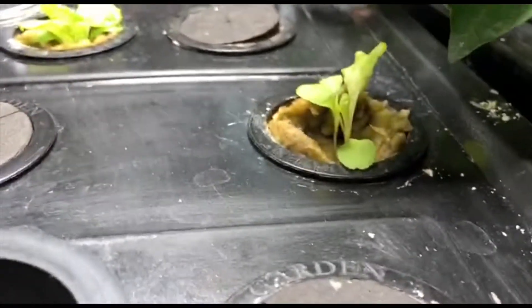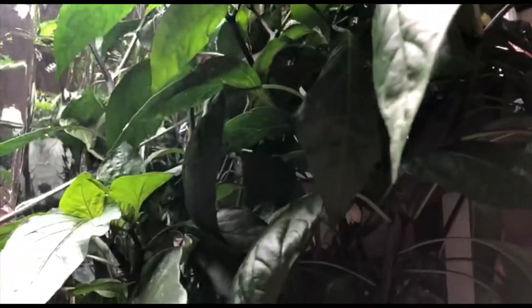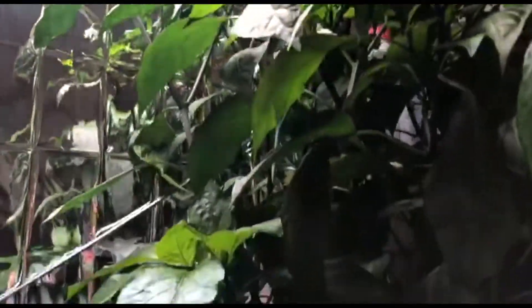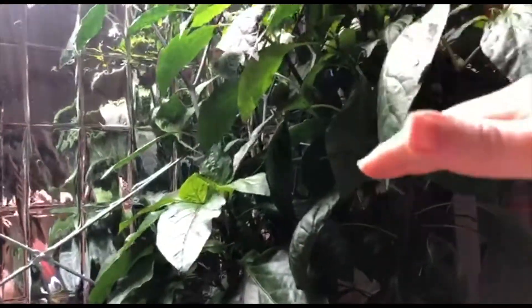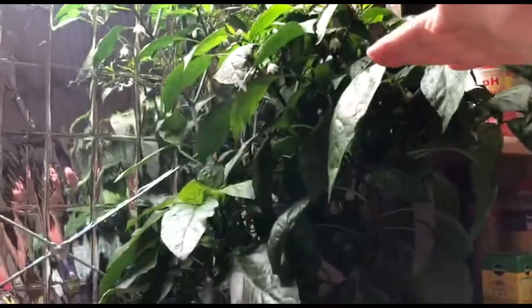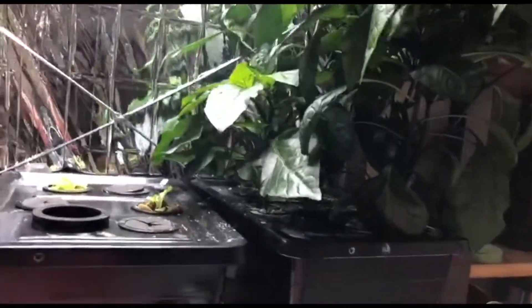We've got some red leaf lettuce growing — they're going to be good, they grow really well in the warm temperatures. One of my older capsicums — I can't remember which one is which. One's red, one's yellow, and I think one is actually a jalapeño. For some reason this one stayed at half or one third of the height of the others, so I don't know why there are three different heights — maybe different species or different varieties.